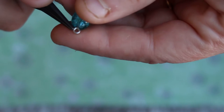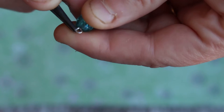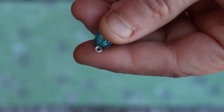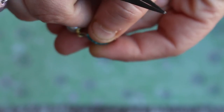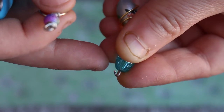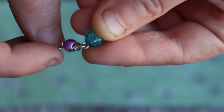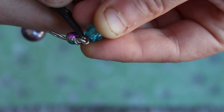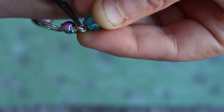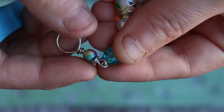Alright, so I'm going to start by opening this loop up. You always open it sideways — don't pull it apart, do it sideways. Then you get your little toggle clasp. So that's open now, and I'm just going to slide the toggle clasp on, and then close it. And that is how you attach it.